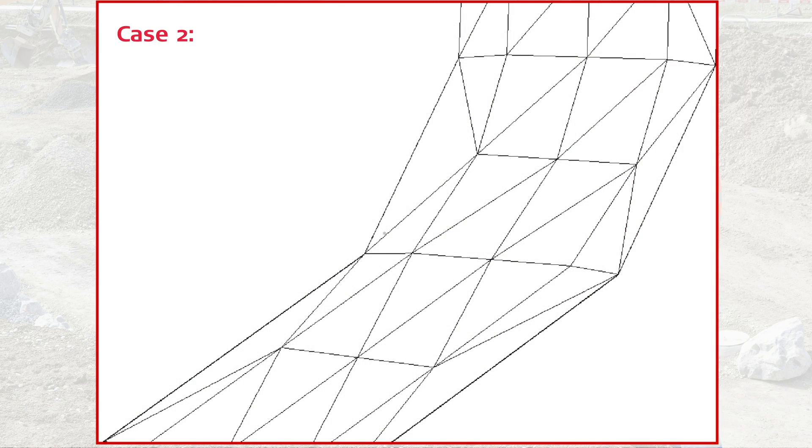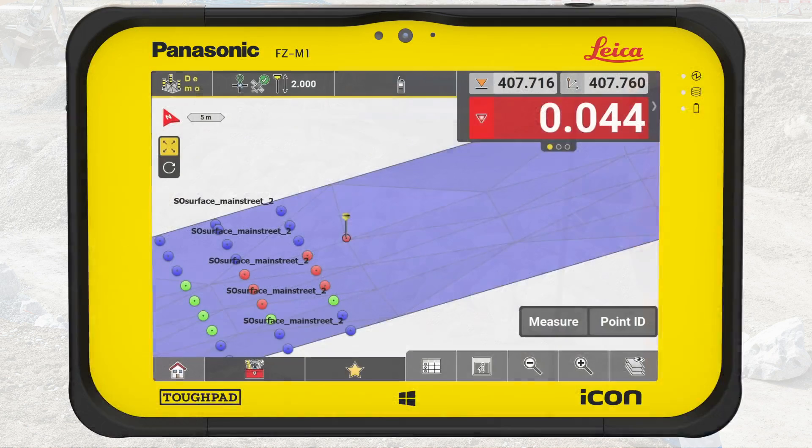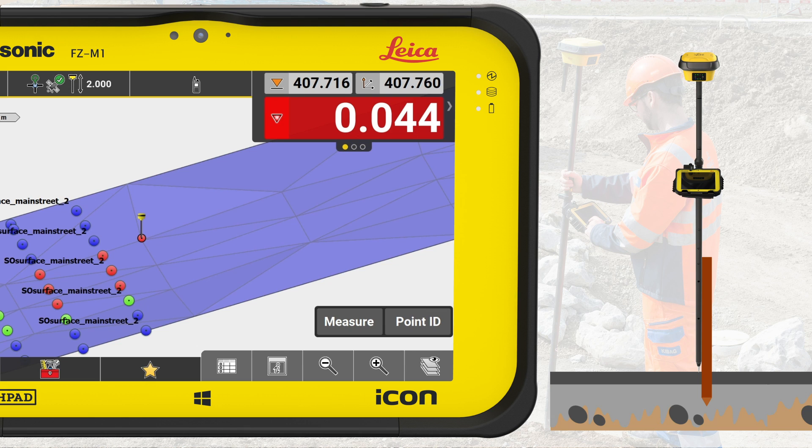The second case is to stake out the deviations so the grading crew knows how much to cut or fill. We distribute several stakes at convenient and relevant spots in that area. When we are at the first spot, we hammer a stake in the ground, place the stake firmly in the ground and as vertical as possible. Place the rover on the ground next to the stake. Read the cut value from the information bar and write that on the stake.